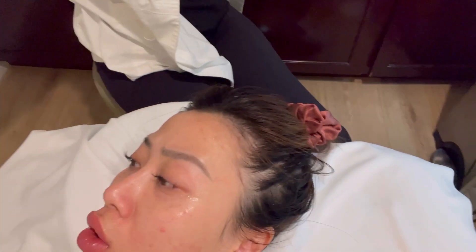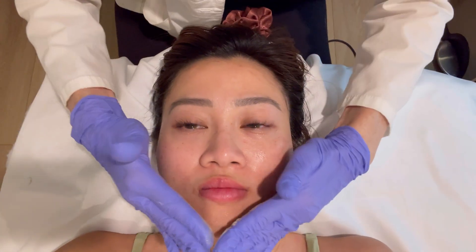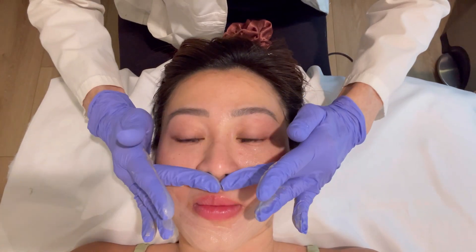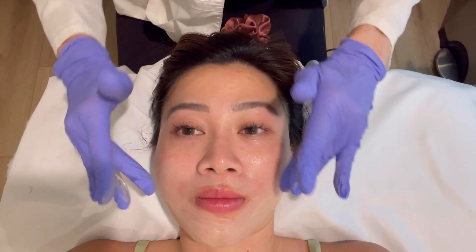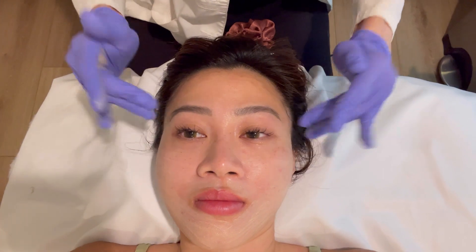The client recognizes the brand of witch hazel. The esthetician says it's a nice way to clean the skin after touching your phone and things throughout the day — not harsh like alcohol.